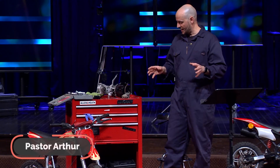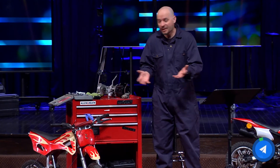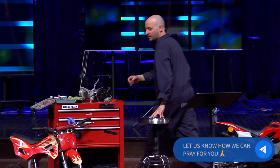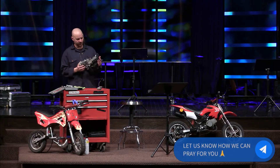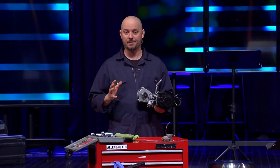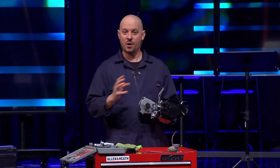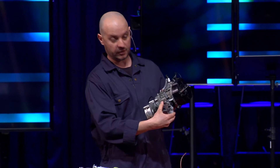It had actually not been running for many years. Now, I am not mechanical — I have never been a mechanical person — but I thought, maybe I'll be able to fix it. I went online. It wasn't very difficult. Google, YouTube.